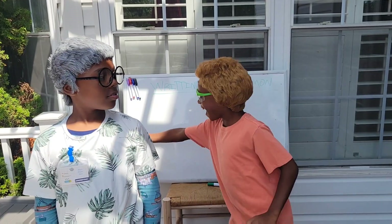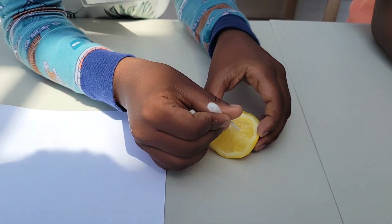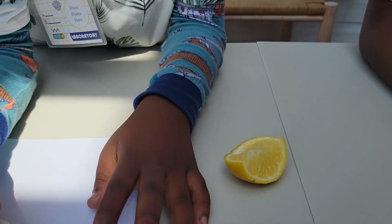The first experiment we will be doing is writing with lemons. I'll take my cotton swab and I will dip it in some lemon. Now I'll see if I can draw something.